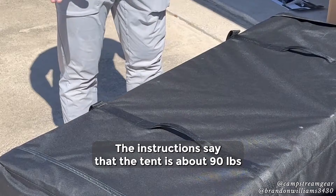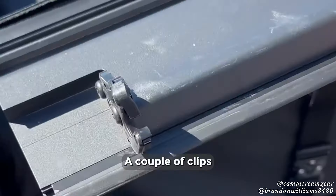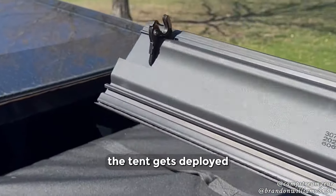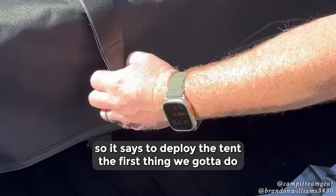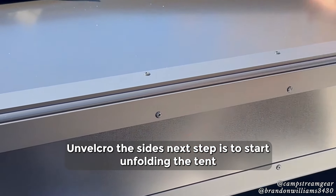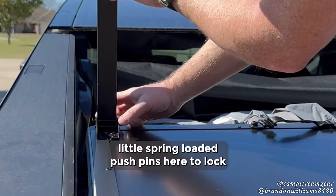The instructions say that the tent is about 90 pounds. It is snug getting it in here. There are a couple of clips to lock this aero flap into place. We can't have this installed whenever the tent gets deployed, so we're going to just set this out of the way for now. It says to deploy the tent — first thing we're going to do is unclip these clips here and don't throw the sides. The next step is to start unfolding the tent and the legs, which have just a little spring-loaded push pins here to lock those into place.